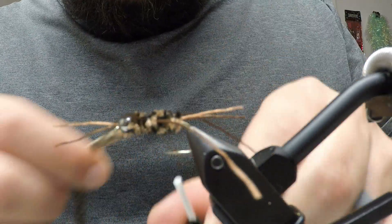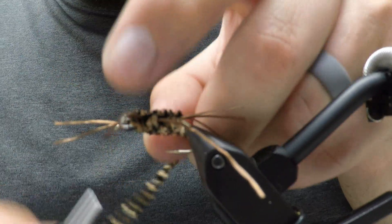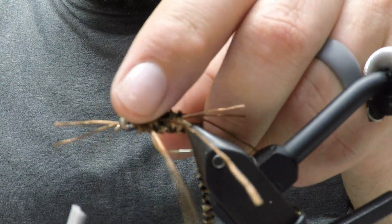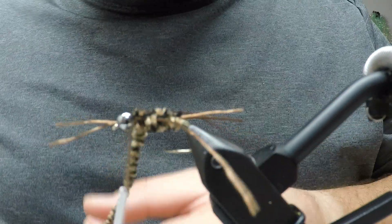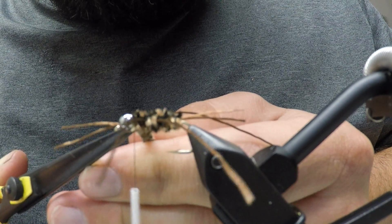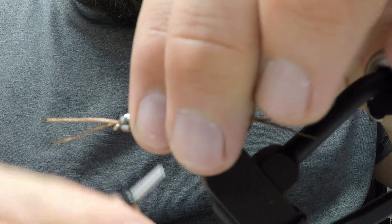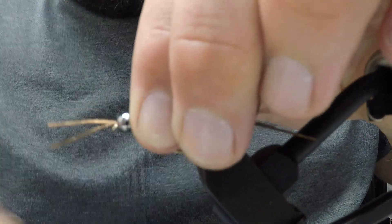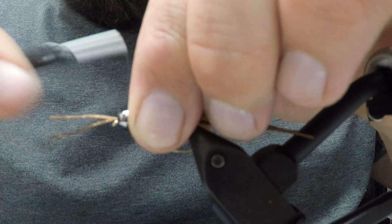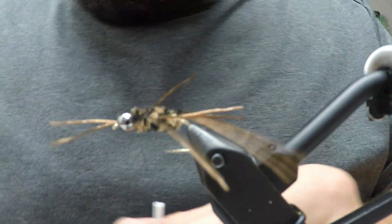Tie your chenille off and cut it. Build up a little bit of a collar right there, then whip finish.